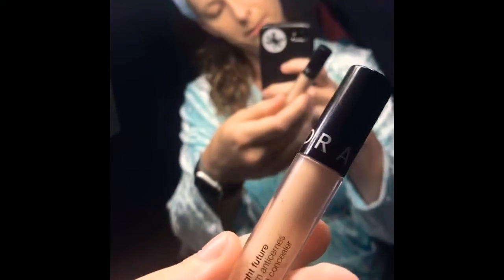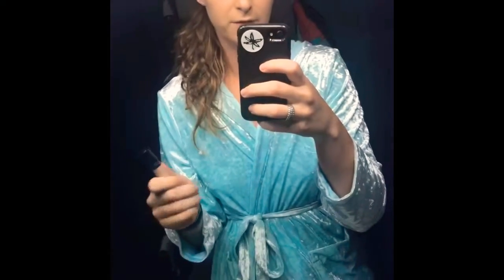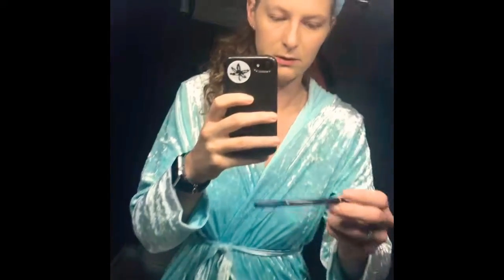I do struggle with acne here and there, so I've got a couple coming in, but I feel like once the foundation goes on it's not very noticeable. My next step is the Sephora concealer, just to kind of go over any little spots — under my eyes and around my acne.